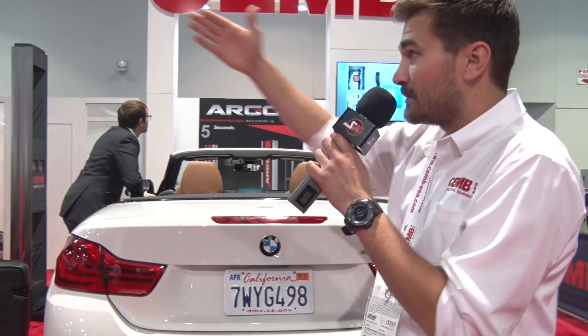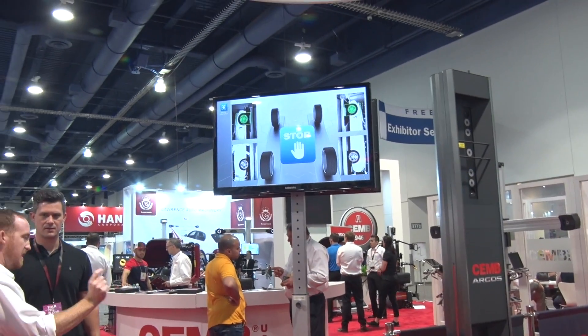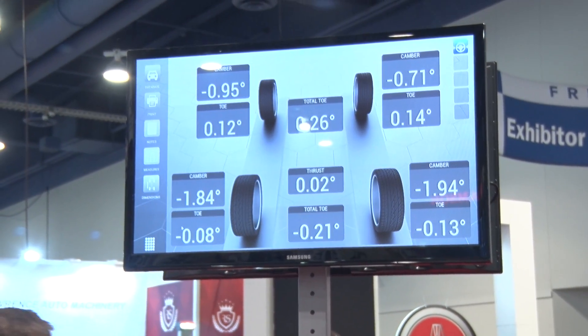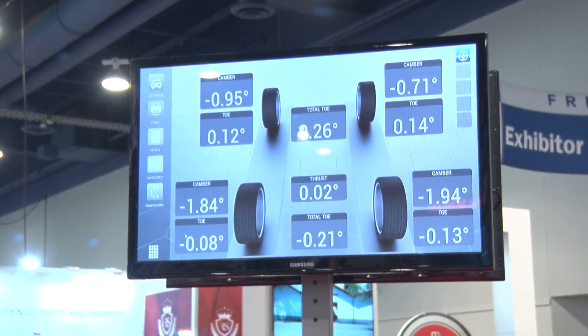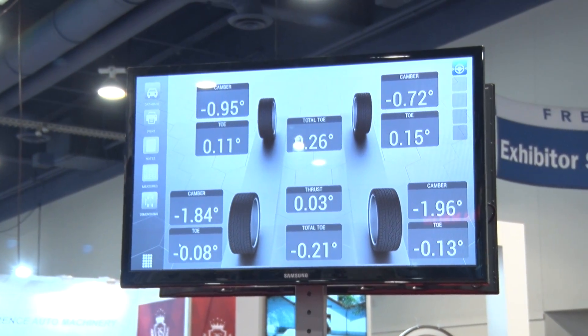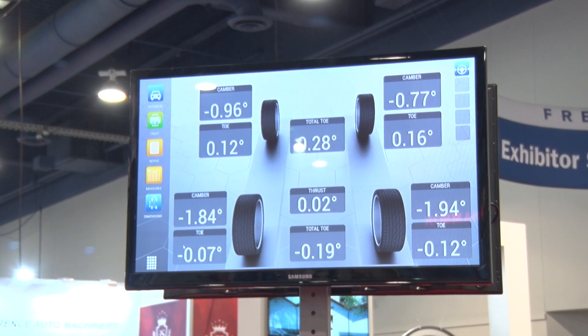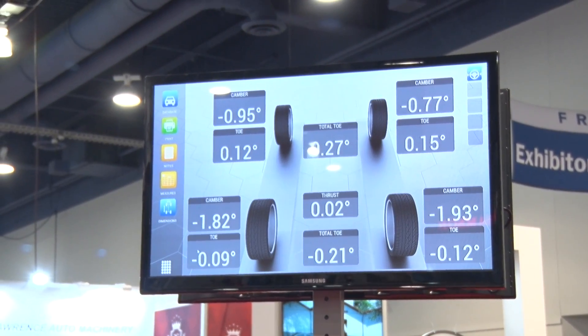At this point, your technician would be in the driver's seat driving any car into the alignment bay. You want to take a look past me, or to the TV there, and you can see what the technician's seeing. This is going to be on a tablet in his lap or mounted on the wall, just like that monitor is. We're in the alignment range, and it measures camber and tow immediately — any car off the streets — in under five seconds.